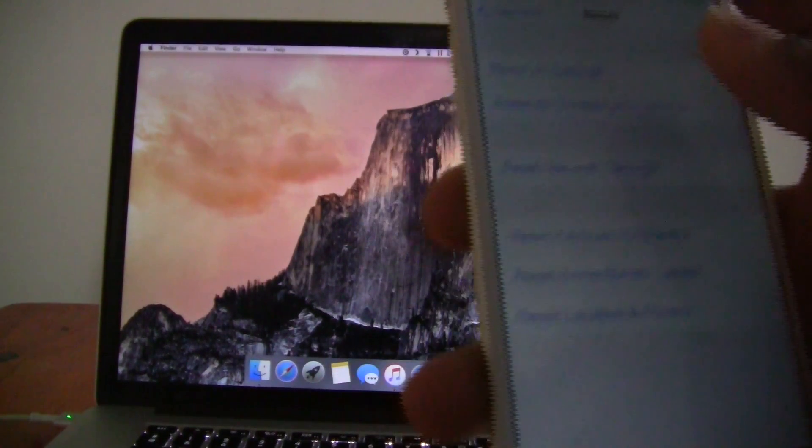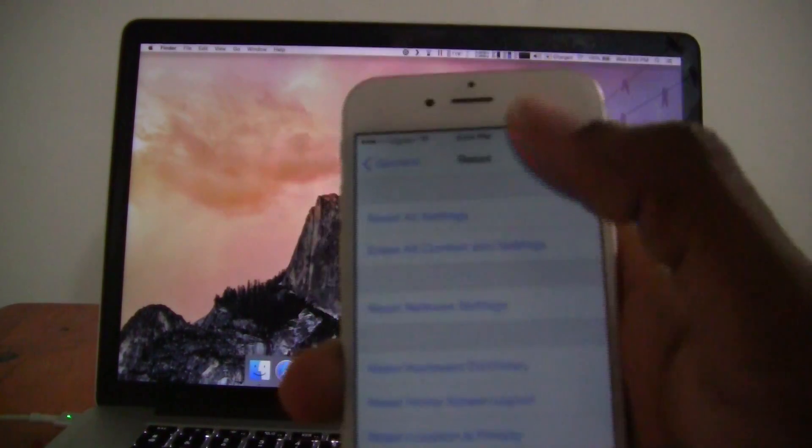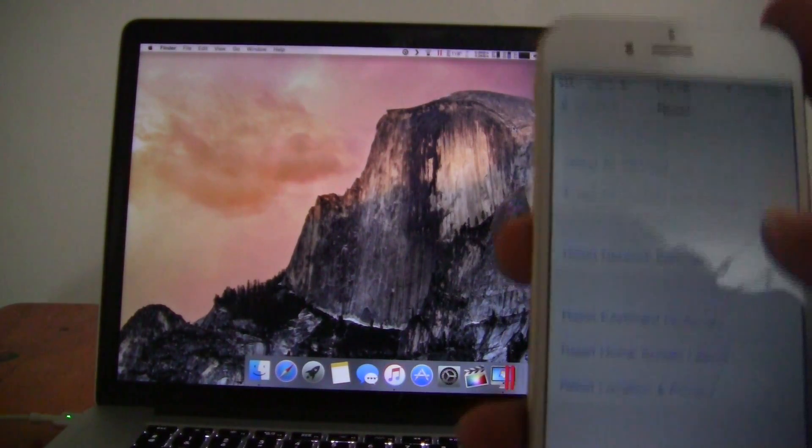That means that it will erase your photos, your contacts, your music, anything that you have on there — it will erase it. It will bring your device back to its factory condition.